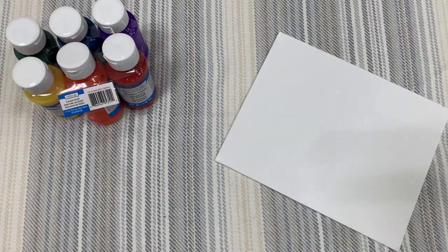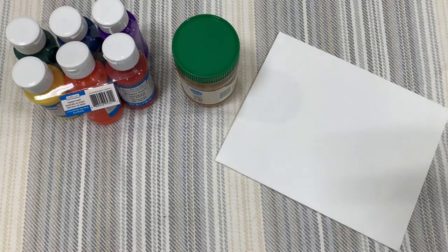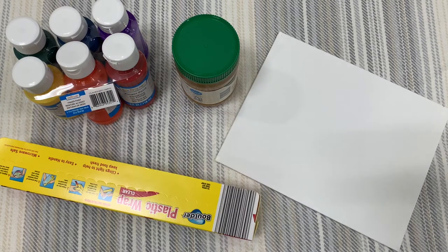Here's what you'll need: a canvas, non-toxic washable paint, peanut butter, and plastic wrap or plastic zip bags.